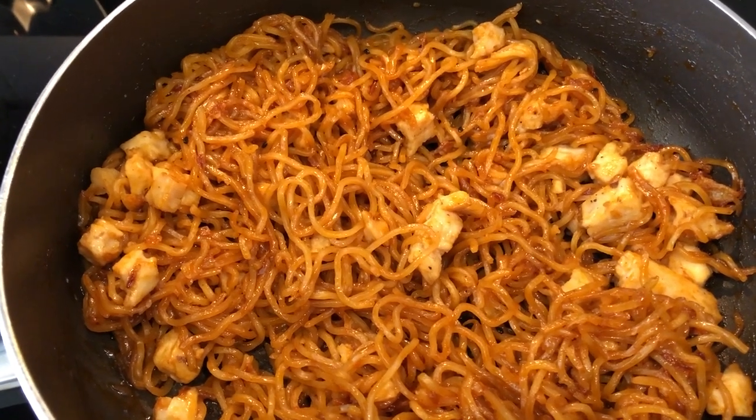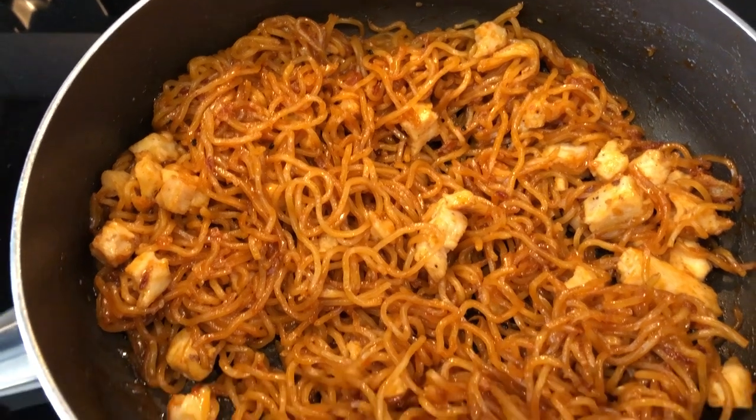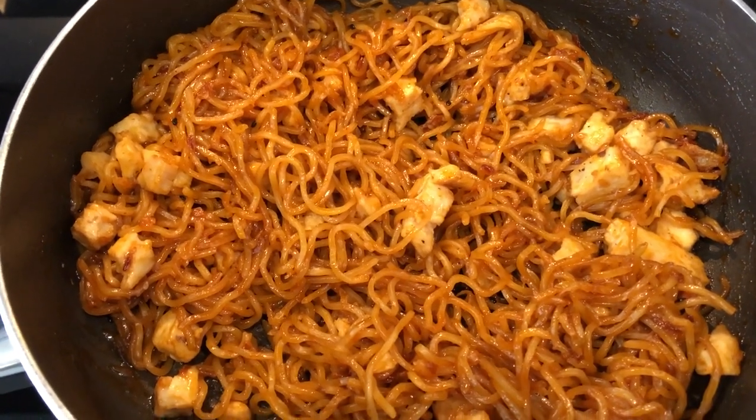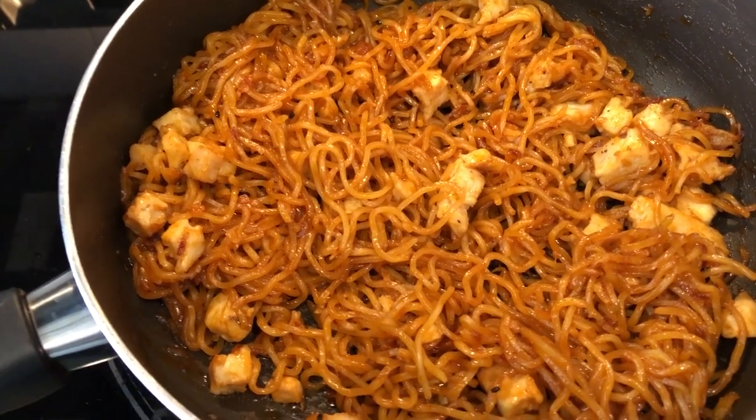Hey guys, welcome back to another week of What's for Dinner. My name is Andrea with Foodimentary Adventures and Food. We are all about the food on our channel — we do taste tests, What's for Dinner, recipes, and grocery hauls.